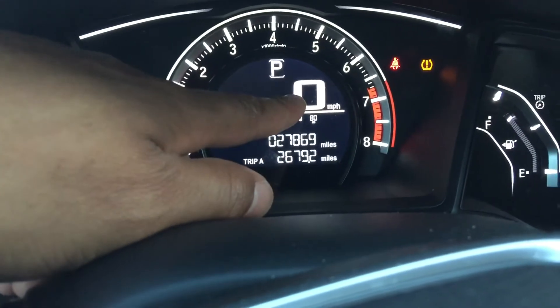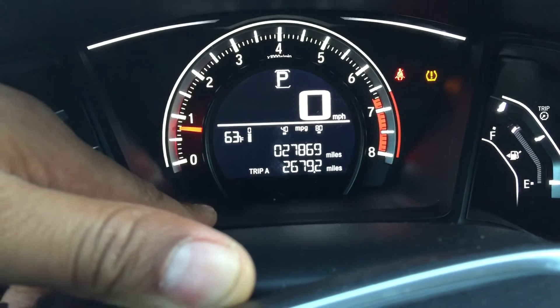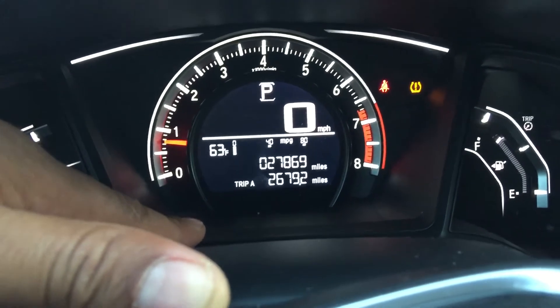And in the center, that shows — you see that big zero? That shows miles per hour, how fast you are currently going. Right now I'm sitting parked and I am not going anywhere, so it's zero miles per hour.